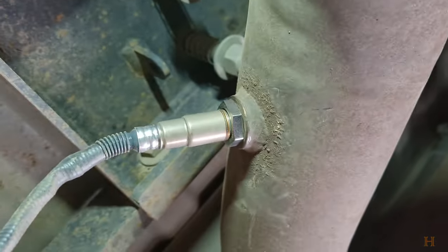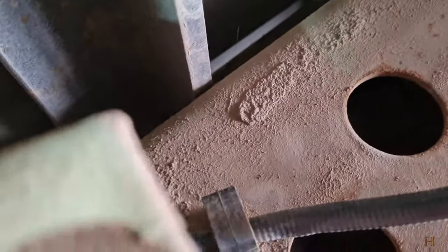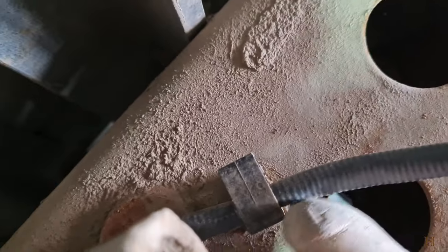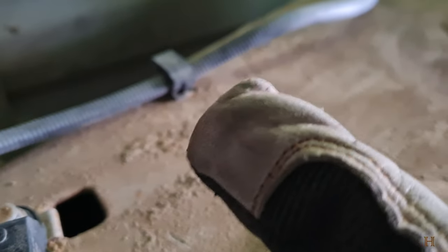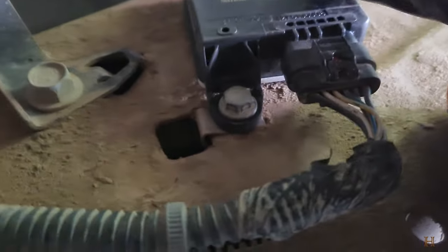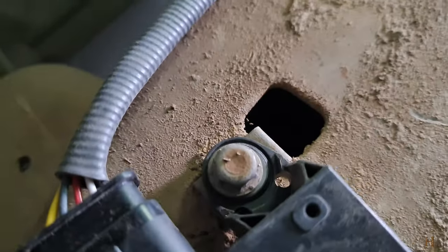Folks, I know it's not the greatest video of how to do it, but you can see the new sensor is in and tightened down. It is routed back into the clip over here, over that brace to the clip there, through that clip again, and this box is just bolted back on with those two 10-millimeter bolts — one on the bottom, one right up there on the top.